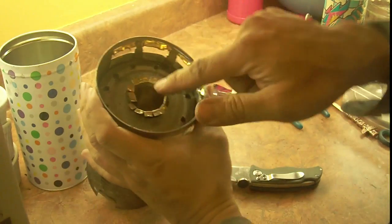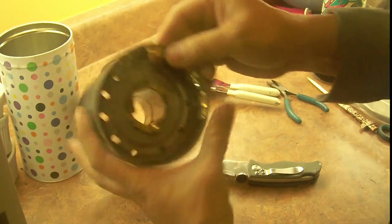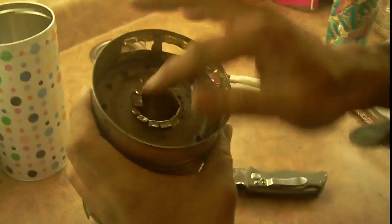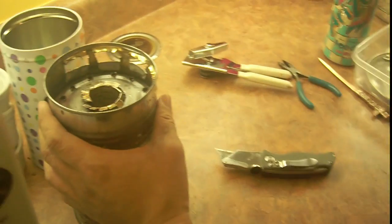So taking it apart, now you can see these little tabs here. By the way, this has been in the bottom because if you put extra pellets in you shake it and the pellets will come out. Now these tabs here and the holes here are what hold it in place.